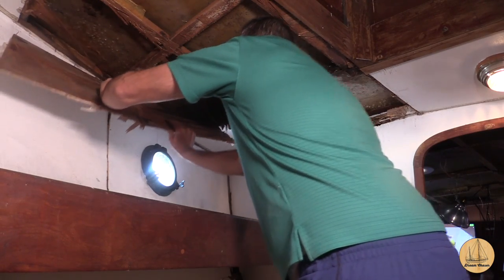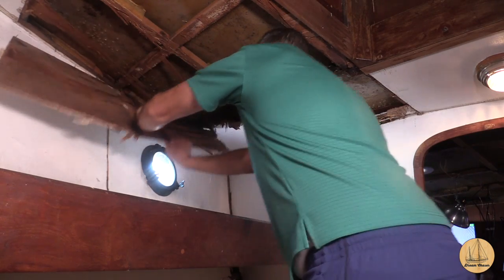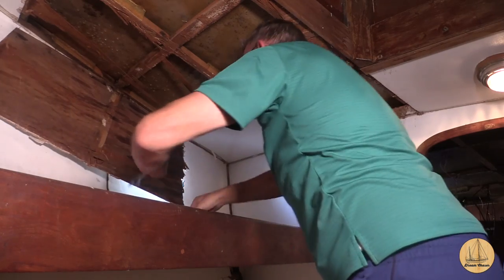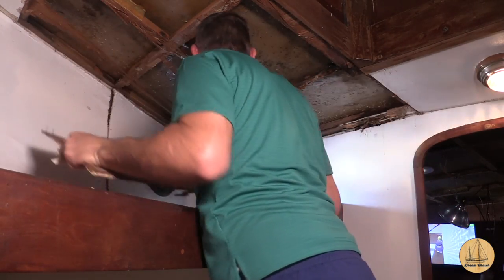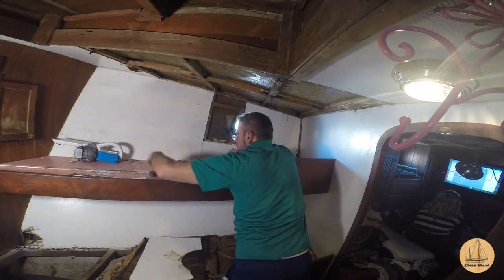My initial plan was to try and take the ceiling out in full sheets that I could use as templates to cut whatever we intended to do afterwards, but you can see the way these are breaking — that's just not going to work very well. I'll probably end up making cardboard templates instead.